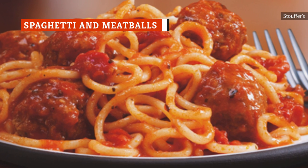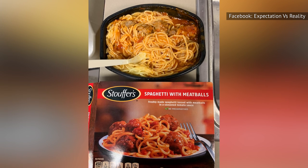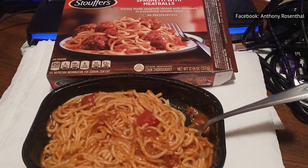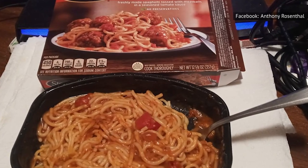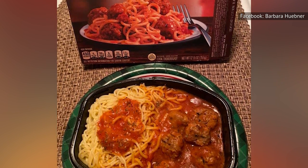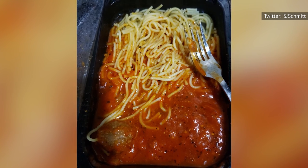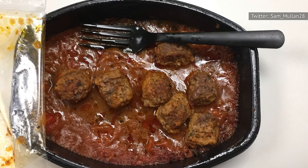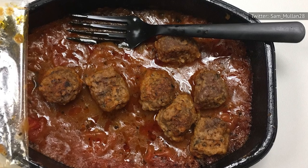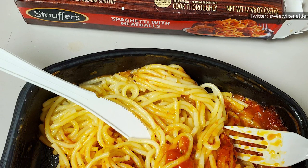Texture is not exactly the strong suit of Stouffer's spaghetti and meatballs. Taking a forkful of the noodles, sauce, and meatballs is an altogether mushy experience. The sauce is thick, and as it melds with the processed noodles, it creates an almost creamy experience, which is odd for a red sauce-based entree. The tomato flavor is pretty solid, though it tastes exactly like processed tomato entrees — a lot of salt, a lot of thin tomato, but big enough that you know what you're eating. The meatballs are made up of a beef and pork blend, but it might as well be soy paste for all you can tell from eating them. They're not bad, but if you're trying to sink your teeth into a big, juicy Italian meatball, opting for a $3 frozen dinner was probably not the best option.